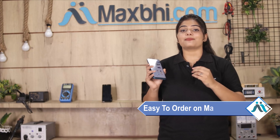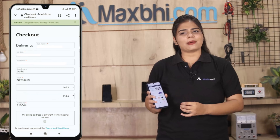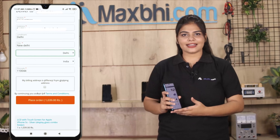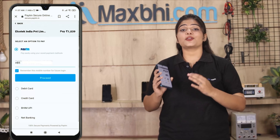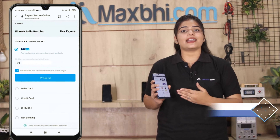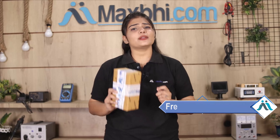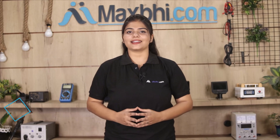Orders on our website MaxBee.com will be dispatched within one or two days. And yes, shipping is free, so you just have to pay for the product and nothing else. You can find all your order updates and tracking details regularly sent to your email or phone, so you can track your status.